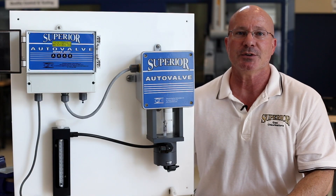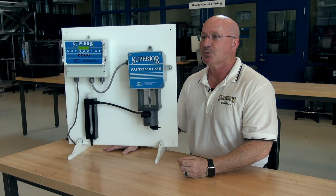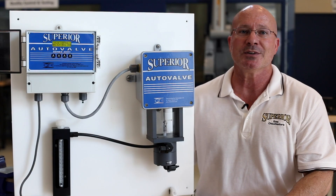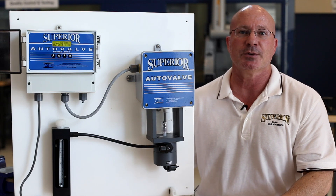The Autovalve is factory tested and calibrated and can often be installed in as little as 30 minutes. The Superior Autovalve has the unprecedented capacity to linear feed 1.85 pounds per day all the way up to 10,000 pounds per day.